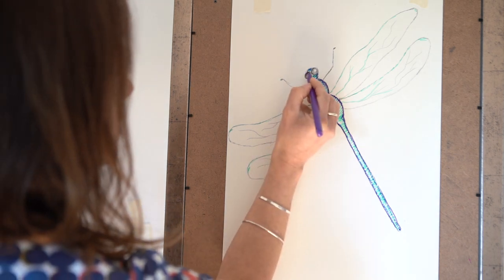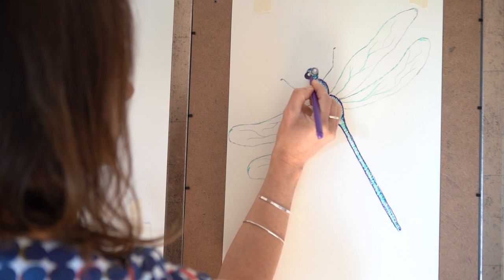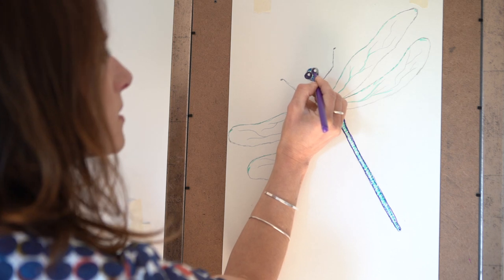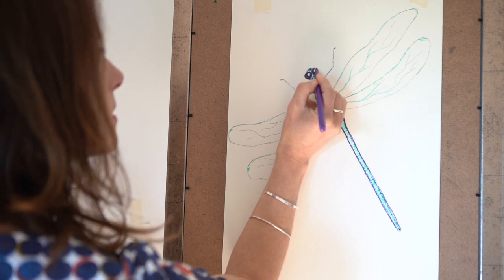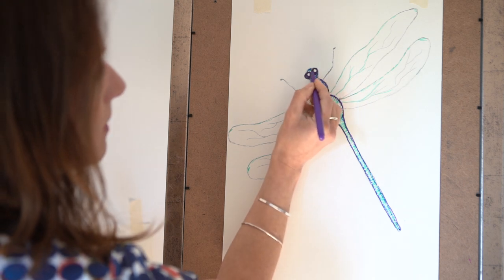What I'm going to do as well with my dark colour is just work over that eye a little bit, making sure not to go over my white highlights. I think I'm going to leave the legs just in pencil - I think they look fine.